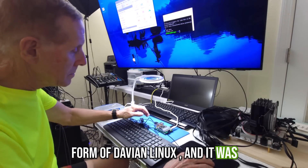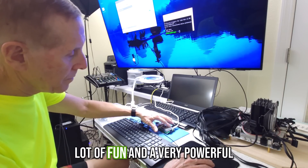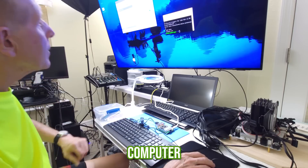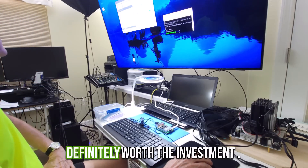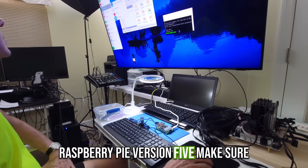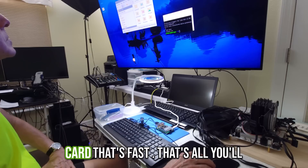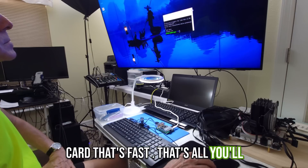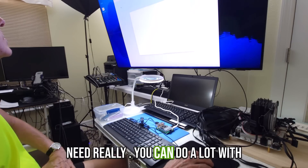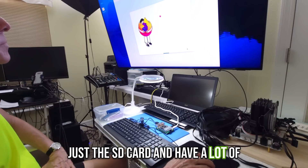I've actually booted the Pi up — the Raspberry Pi OS is a form of Debian Linux — and it was amazing for the money. This is a lot of fun and a very powerful computer, definitely worth the investment. For Raspberry Pi version 5, make sure you buy a CPU cooler and a large, fast SD card. That's really all you need, and you can do a lot and have a lot of fun with it.